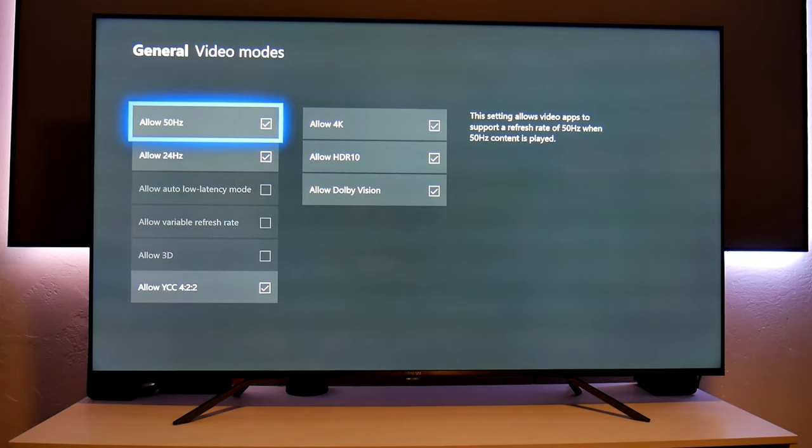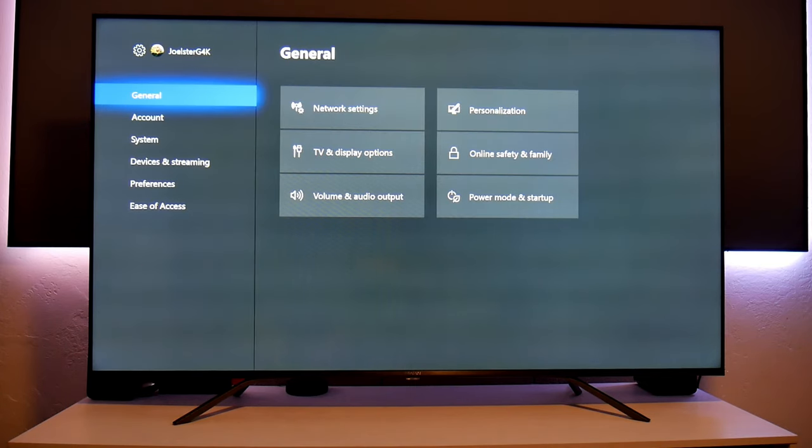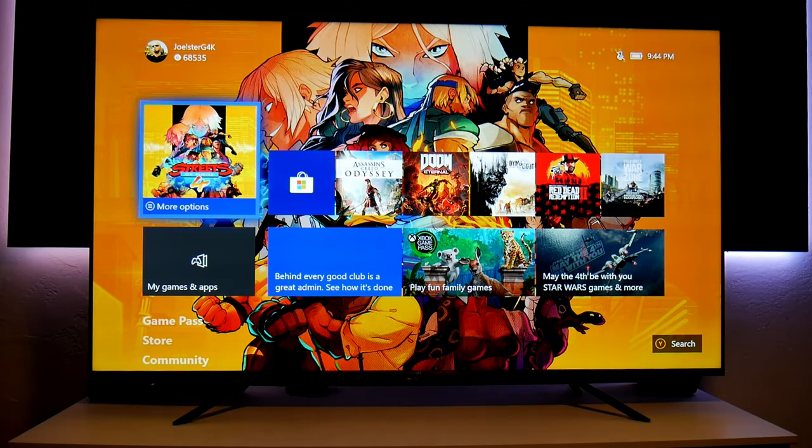Remember, this TV is HDMI 2.0, so you are still limited to that. It also has a 60Hz panel, so you won't have any 120Hz. It does have interpolation, but it works better with movies and sports — in gaming I do not suggest using that. Now let's go to the TV settings.